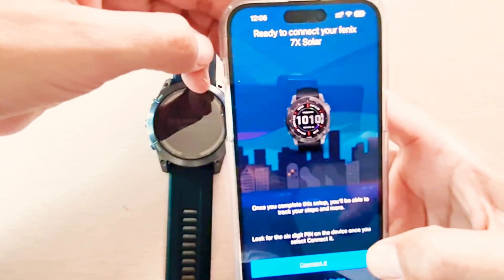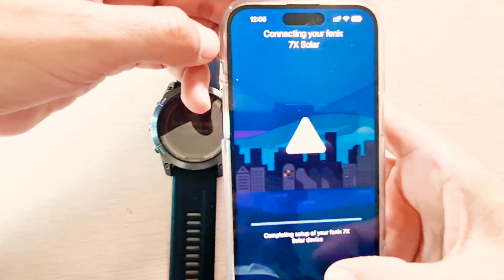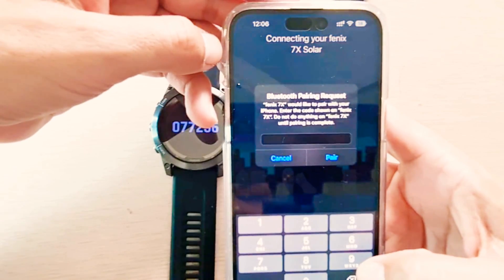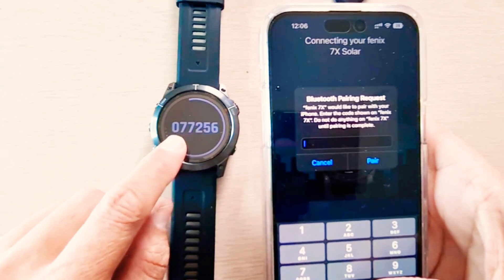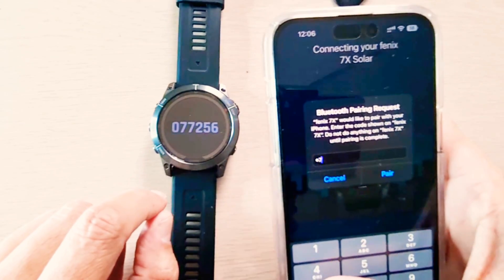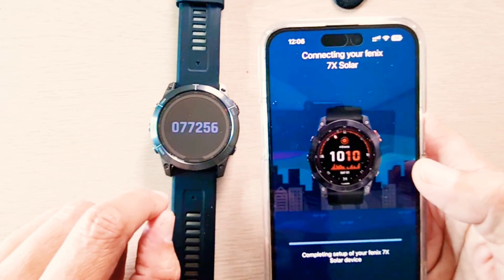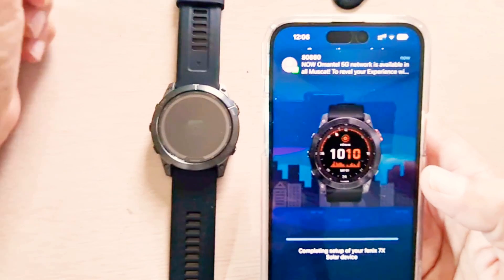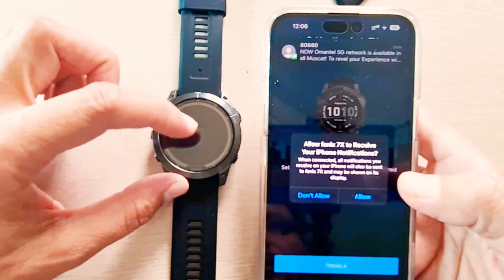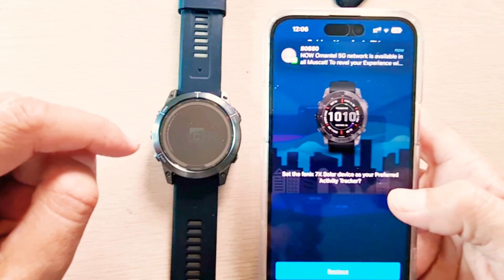Now you can see it shows ready to connect with the Phoenix 7x Solar, so I'll be connecting it now. The PIN is being displayed on my Phoenix screen here: 0-0-7-2-5-6. I'll tap pair. Now it is being paired and it will complete the setup, with data being transferred from the phone to the device.